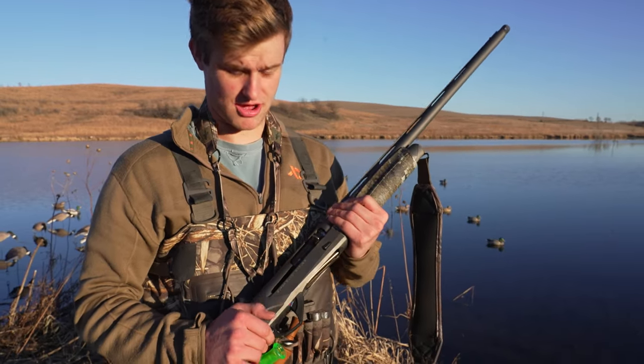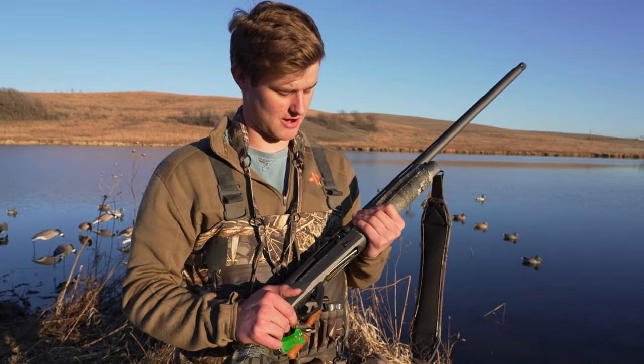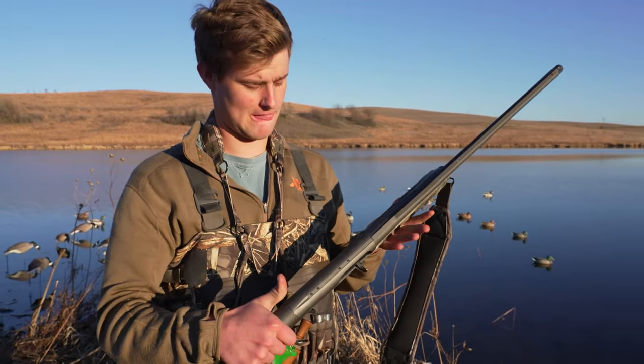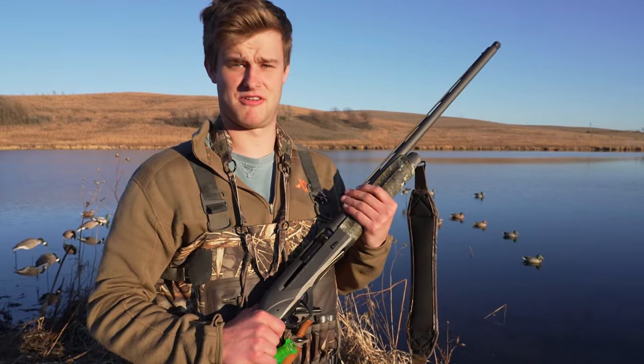One thing I like about this gun is that it's inertia-operated. Inertia guns usually run a lot cleaner than gas-operated guns, and I like how the inertia forearms are usually a lot slimmer. It's just a more sturdy-feeling gun overall, and I haven't had any problems with it reliability-wise — never had a jam on it.